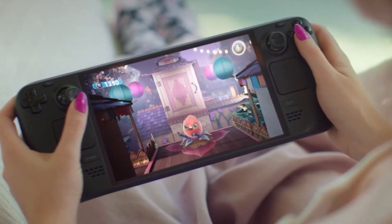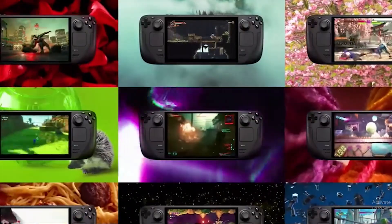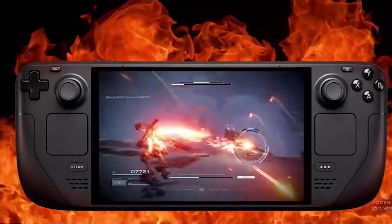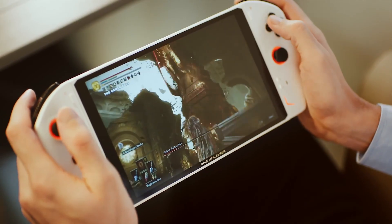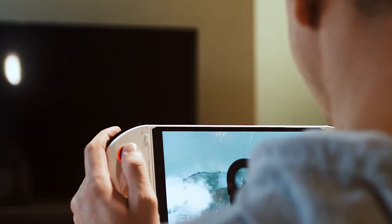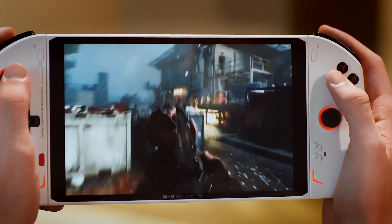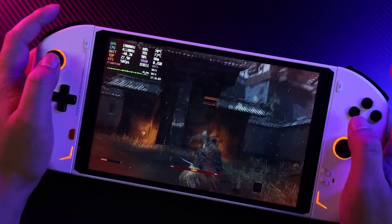New competitors are entering the market for mobile gaming PCs in order to gain supremacy. Recently, Valve added an OLED display to their well-liked Steam Deck. Simultaneously, the One X Player 2 Pro has gained attention as a top-tier Windows portable gaming system. How does the One X Player 2 Pro compare to the Steam Deck OLED for gamers on the run? Let's examine this more closely.